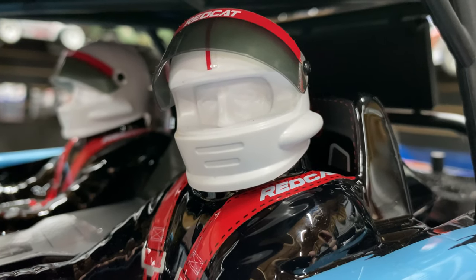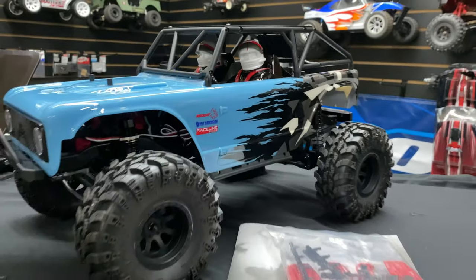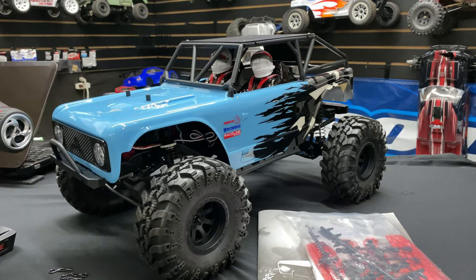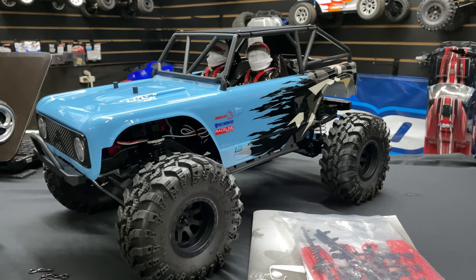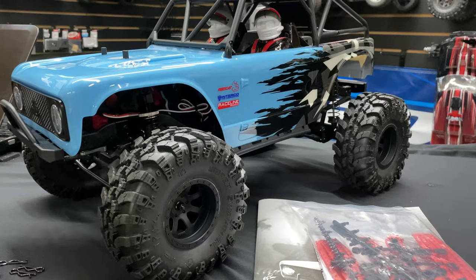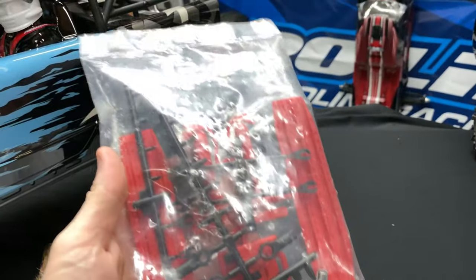What's going on guys, Joe with omgrc.com. Yep, it's the Red Cat Wendigo as you saw in the thumbnail. This is a 1/10 scale truck that can run on a 2S or 3S LiPo. It has a 3300KV brushless motor, 25 kilogram servo, all steel gears, and a 60 amp Hobbywing electronic speed controller.